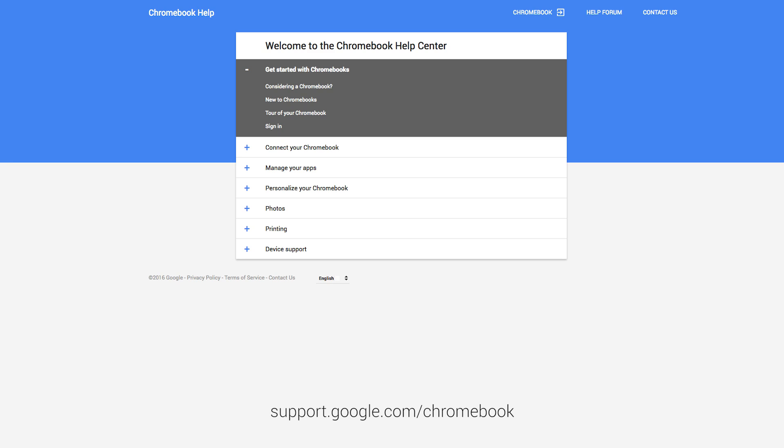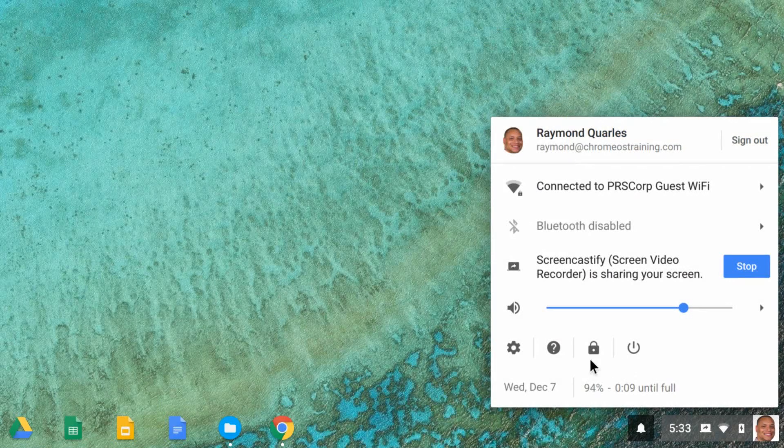The printer is now associated with your Google account and connected to Google Cloud Print, meaning you can print to this printer from any device signed into your Google account, such as your Chromebook. Get on your Chromebook and try it out. If you need additional assistance, visit the Google Help Center or the Get Help app.